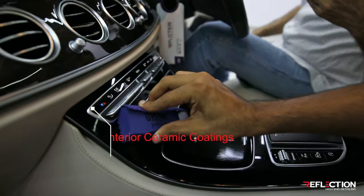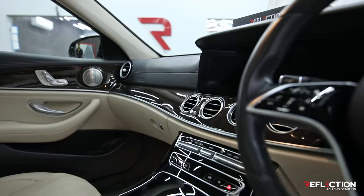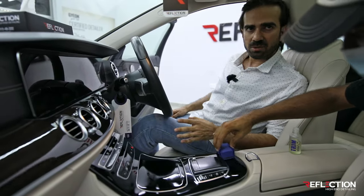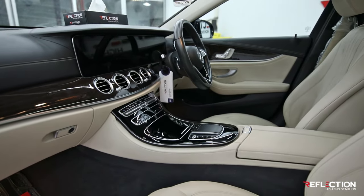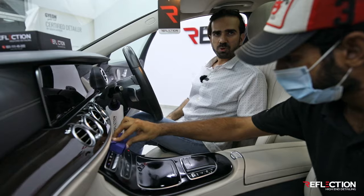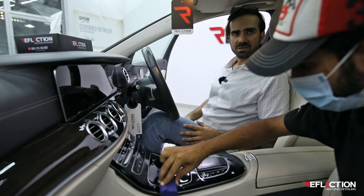We are using the Gion Q2 trim products on the trims. The main benefit of interior ceramic coatings is UV protection, which prevents damage to the interior. The car is protected, plus it is hydrophobic and anti-static — meaning it doesn't hold dust or water. It is easy to maintain. The interior looks so beautiful; it is very important.